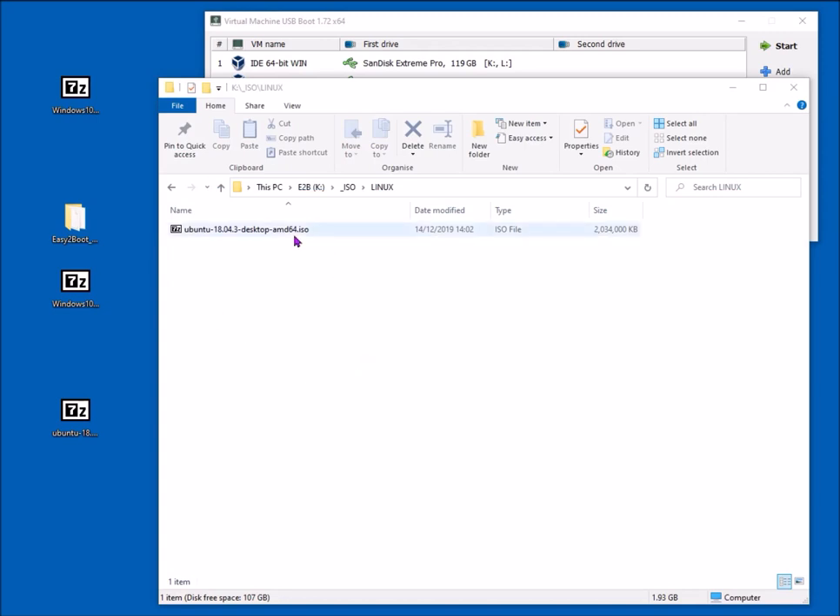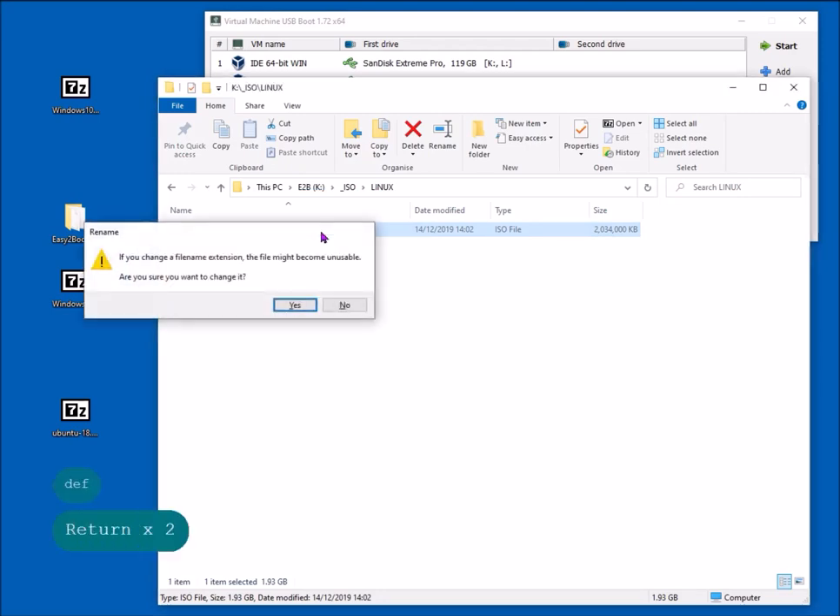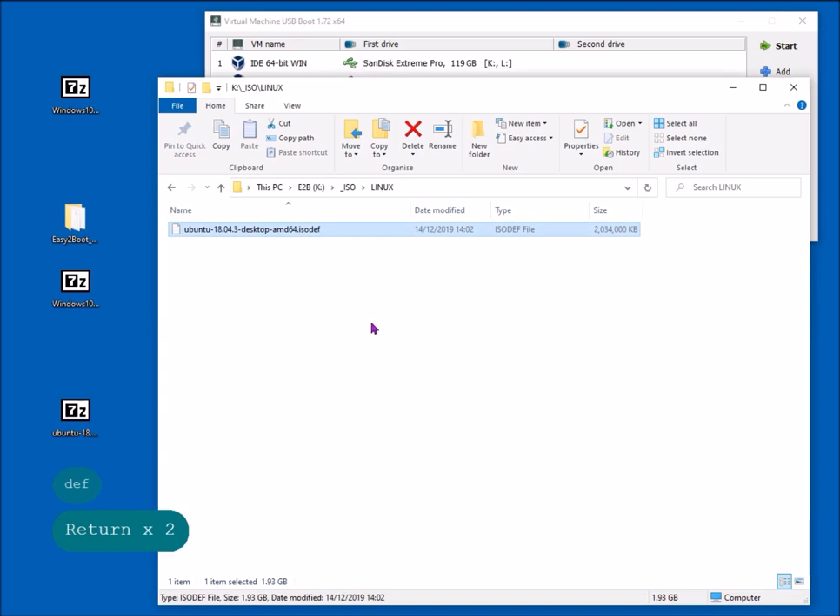I've gone back to the ISO Linux folder and I'll change the file extension. The .iso extension gives a secondary menu where you have to choose the Easy2Boot boot option. By naming it .isodef or .isodefault, this file extension stops the secondary menu from appearing and boots straight to Ubuntu. This .isodef extension also works with the Easy2Boot legacy menu. Let's try this on EFI — we go to our ISO Linux folder, select the .isodef file, and see it now doesn't prompt for the secondary menu and immediately boots to Ubuntu.